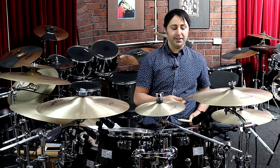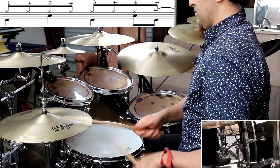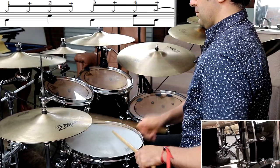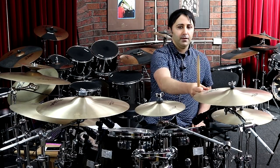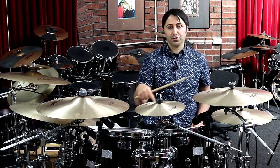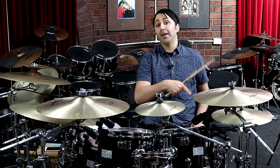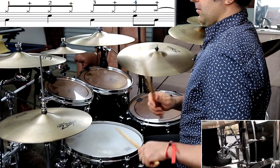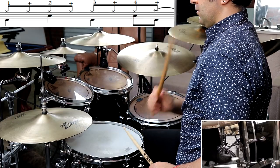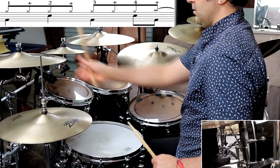If I slow it down: what's happening is, number one, you're playing the crash cymbal on the four-and with the bass drum. But then you're also not playing count one of the next bar — you come in on the one-and of the next bar instead.